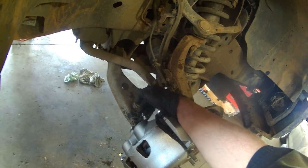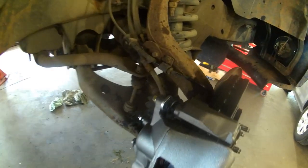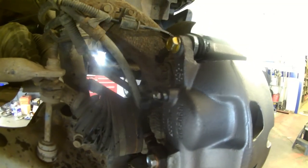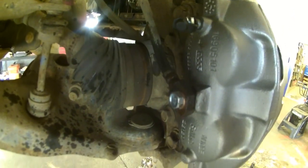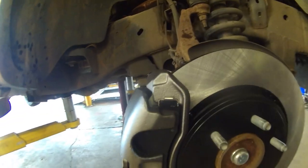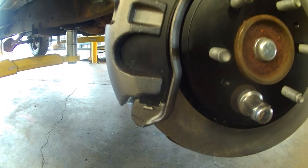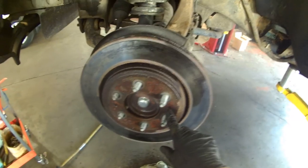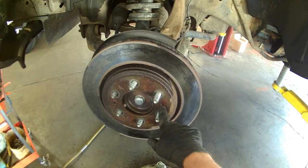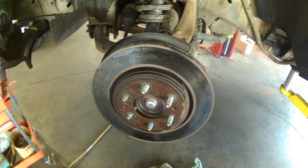We've got this opened up and we'll hopefully let some fluid gravity bleed out. These holes are 10 by 1.5 thread pitch — a 25 or 30mm bolt length would be long enough to pull it off.